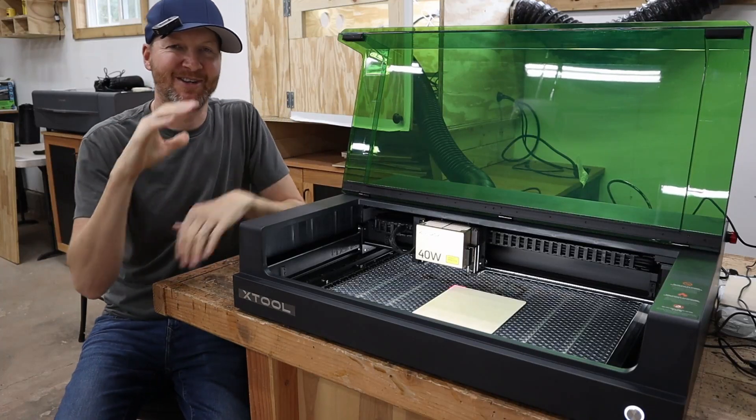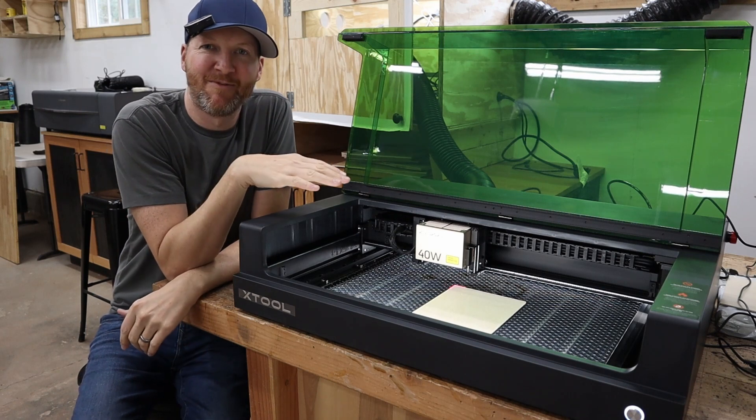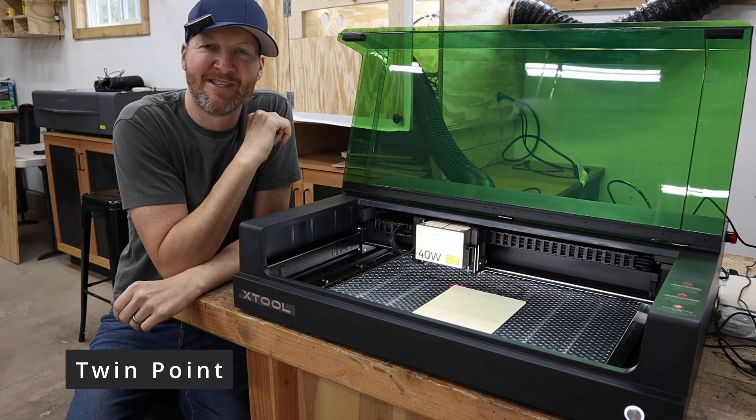Hi, I'm Chad from ChadDIY, and today we are testing out this brand new Xtool S1. I have already done a review video on this, but we are focusing on that twin point positioning system.